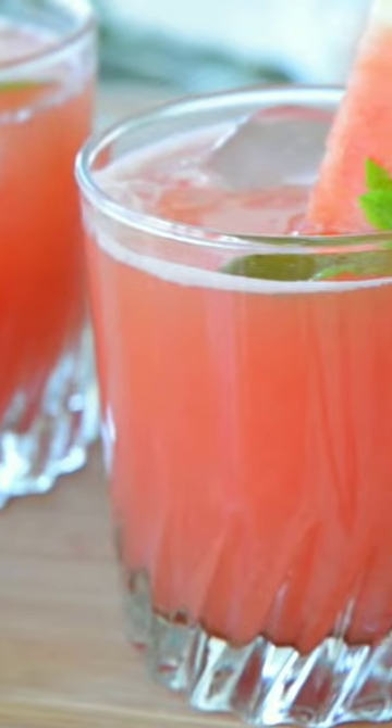Give it a stir to combine, and garnish with a wedge of fresh watermelon and a sprig of mint if you like. This is a very nice variation of regular lemonade — the sweetness of the melon goes very well with the citrus and it's very refreshing. I hope you give it a try this summer!